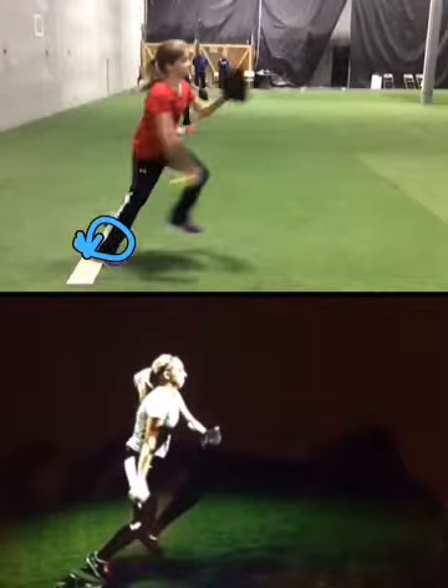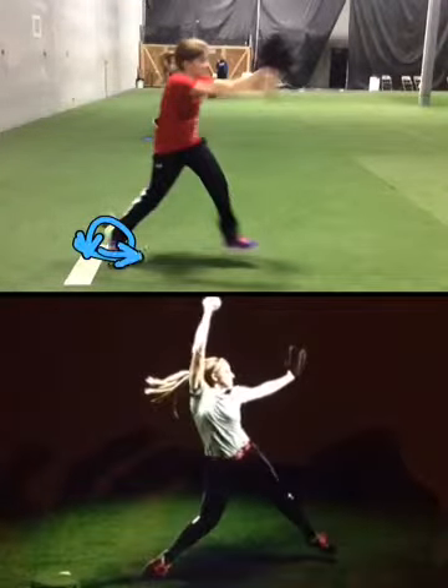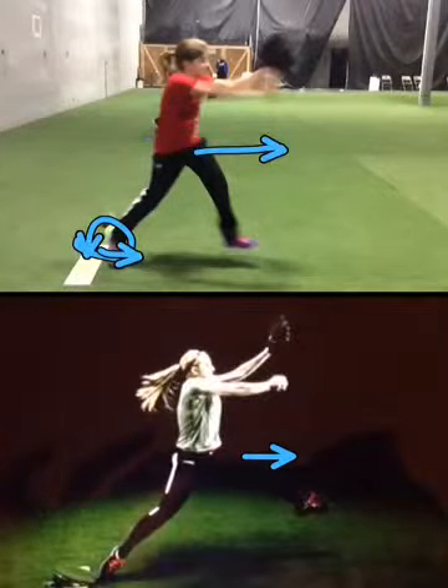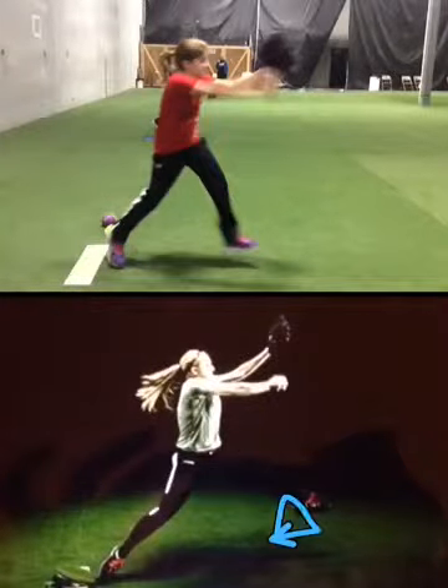Glove looks like it's extending. Here you go to Superman. And at Superman, you need to push a little stronger, getting that knee in line with the hip. Almost like you're pushing over a cone — she's over.